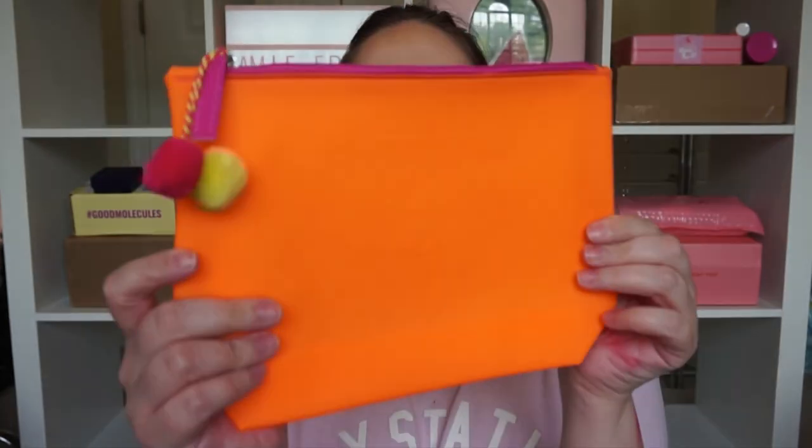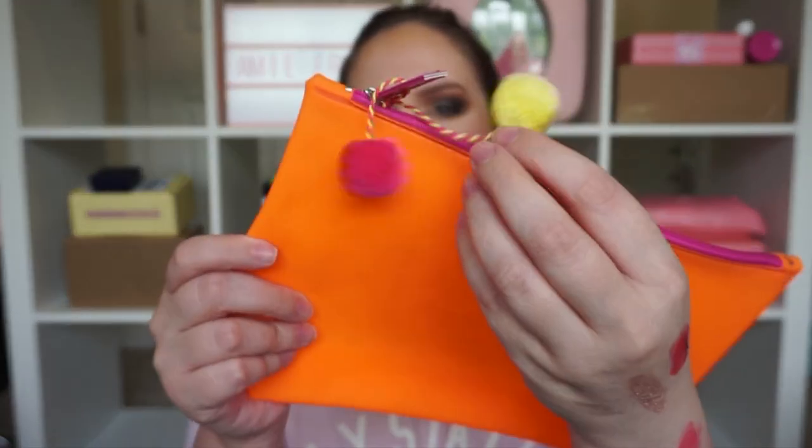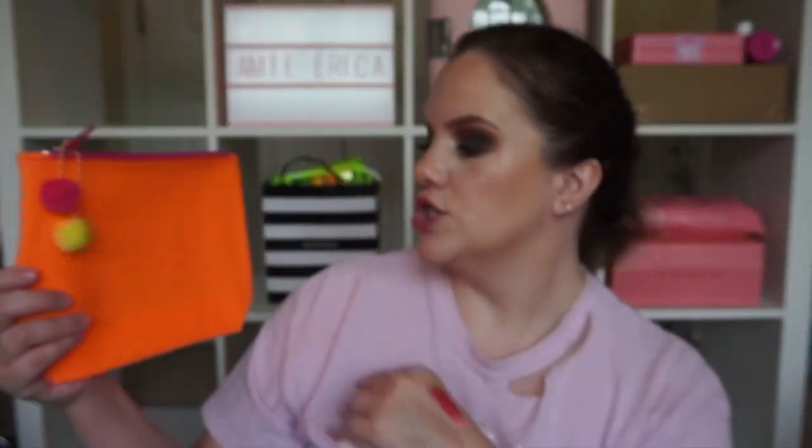On top we got a bag. This is like another very summery bag — this one's cute though with the little pom-poms. It's super bright. I do like this a little bit better than the others and there are no stains on this one, so I will take that.